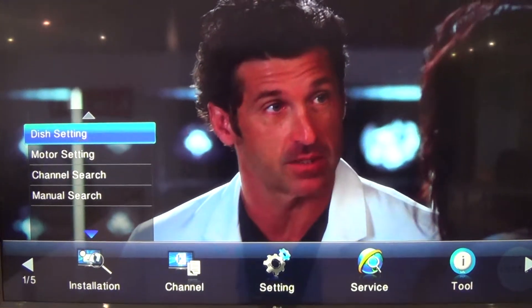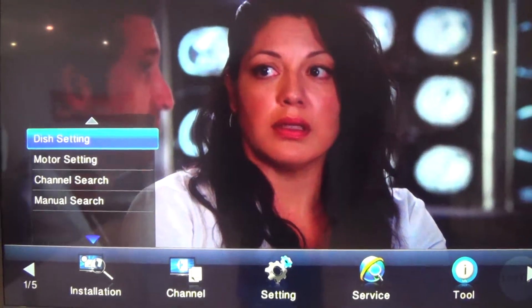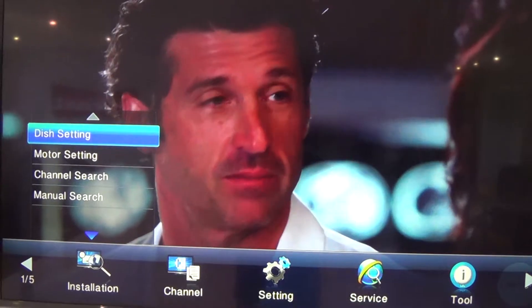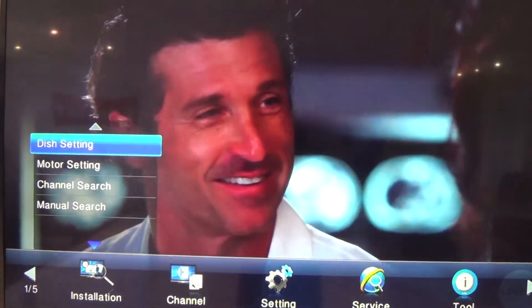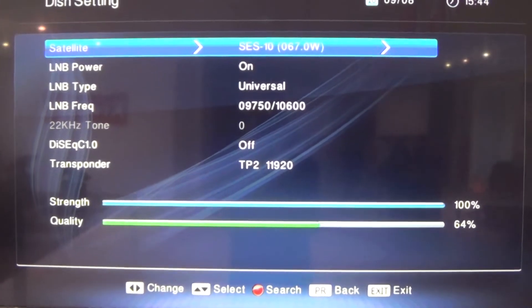When you go on Menu, look at the bottom left corner and you'll see Installation. Make sure you're on Dish Setting, which is the first option, and press OK. Then make sure you have strength and quality showing.